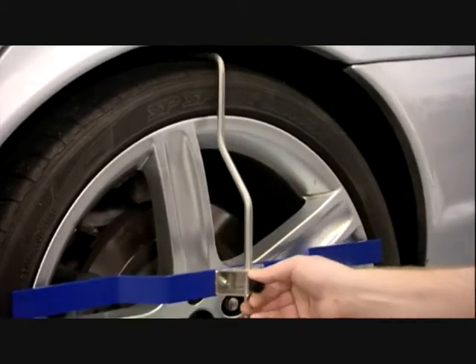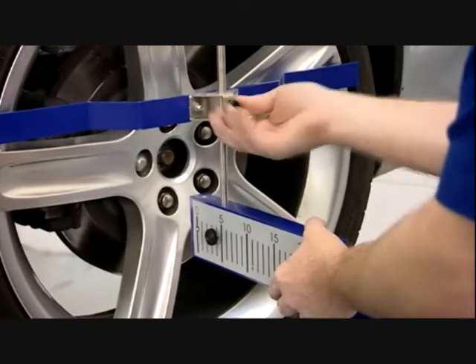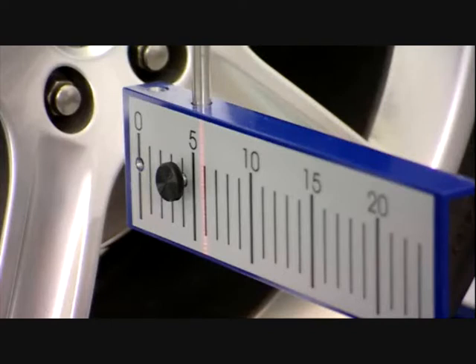Measurements for the front axle are taken in the same way as those recorded for the rear axle. Set the front wheels with the sensors to read symmetrically on the back flags, then adjust to meet the manufacturer's recommended toe settings.